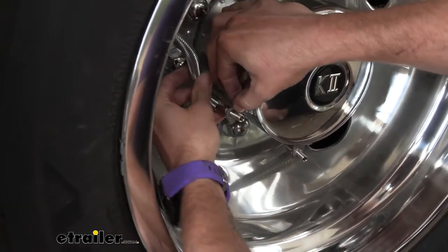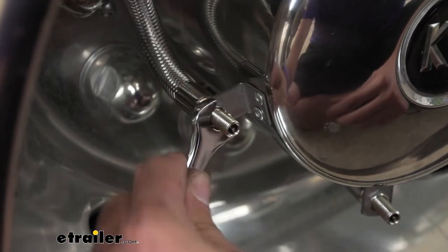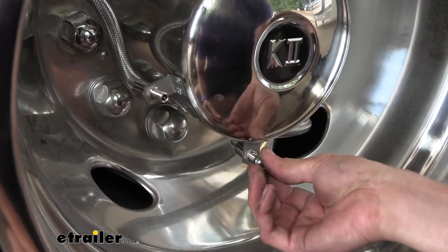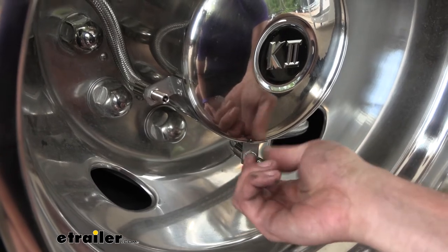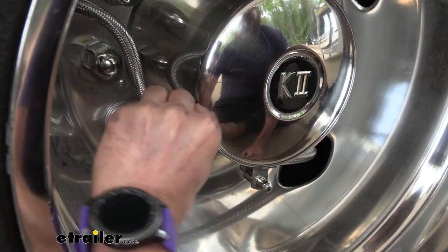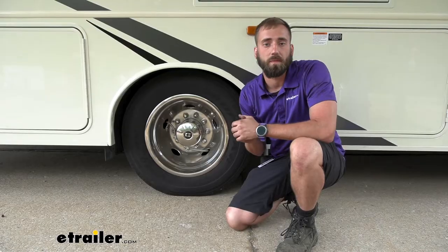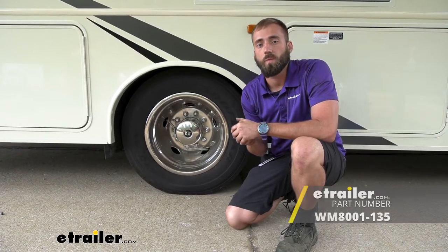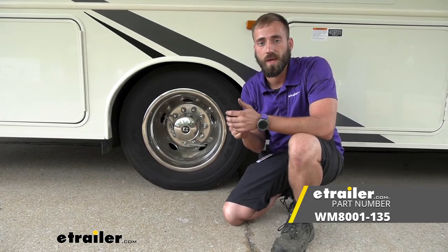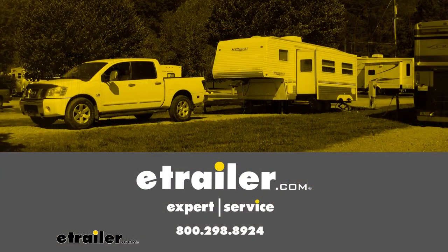Now we'll do our inner — same thing, just tighten that down. Now all that's left is to put on the caps. They do come with some for you — nice metal ones so you don't have to worry about them wearing out. Just screw those on, and now we can repeat the same process over on the other side. I think that about does it for today's installation of the Wheelmasters valve extender kit here on our 2022 Jayco Elante motorhome. My name's Kevin, thanks for watching.